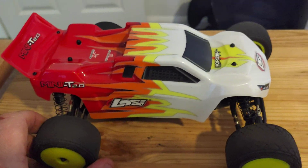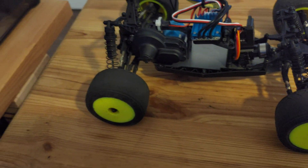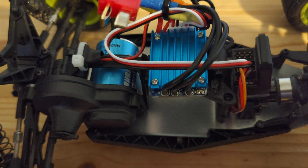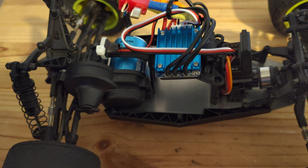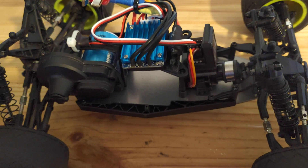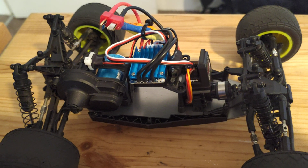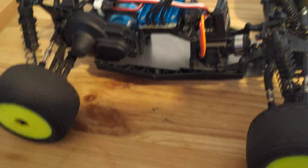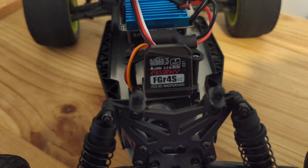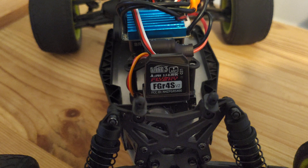I wanted a little bit more speed out of it. It's a really cheap upgrade — a 7200kV motor and dirt cheap ESC from Amazon. You can get these for next to nothing if you want to order from Banggood, but I didn't want to wait that long. I've also upgraded the receiver to the FGR4S — apparently this one's a V2, not sure what they've changed, I'll have to look into that.